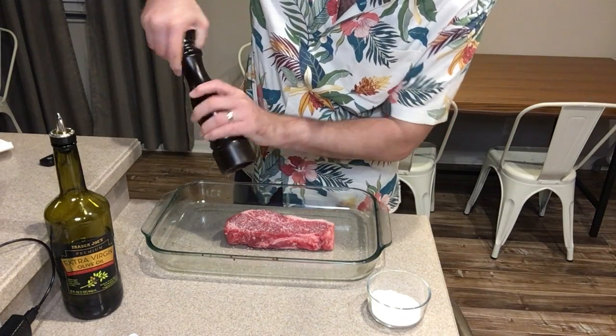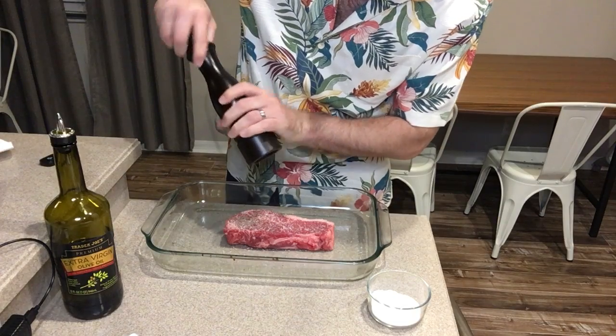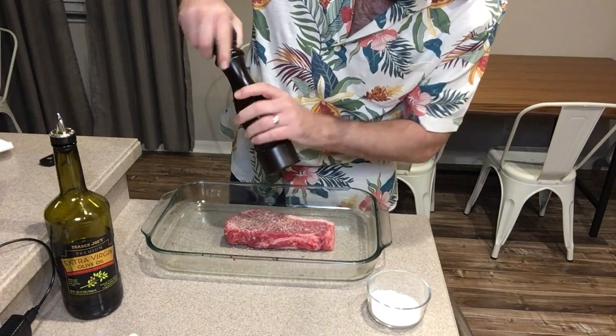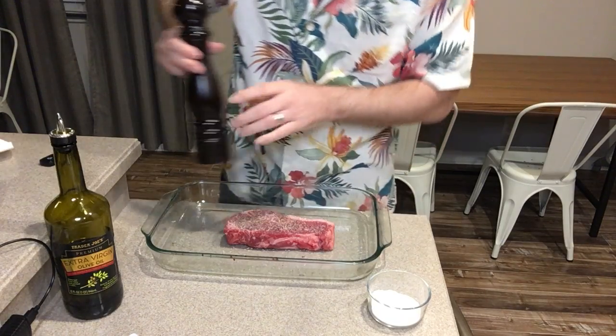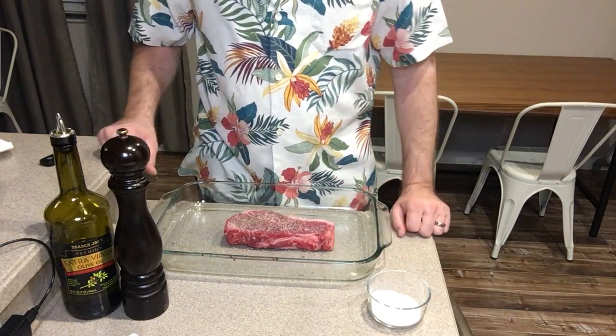Next, you're going to take your pepper — fresh cracked pepper on the outside. You can adjust the grind on this one; a coarse grind works very well. Those peppercorns will char on the grill, which is great. So get a nice shot of pepper on there.